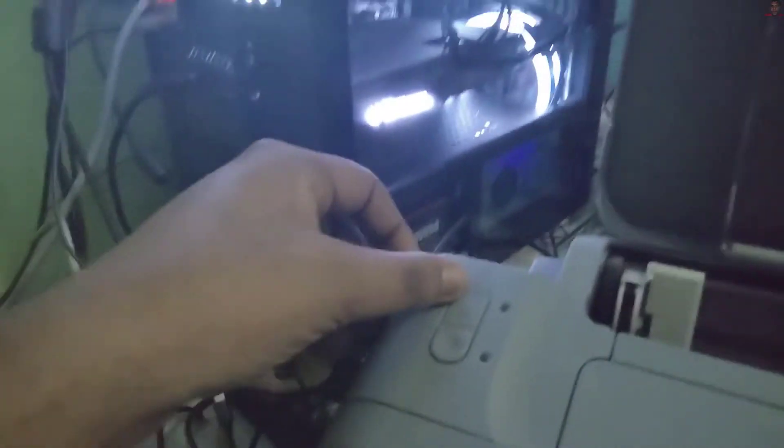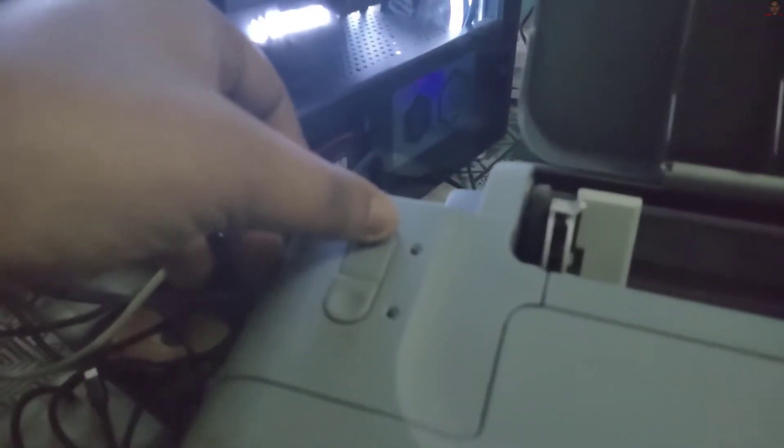I have connected the USB cable to my PC, I've turned on the power, and now let's process this and see what will happen.